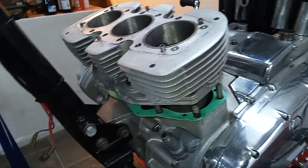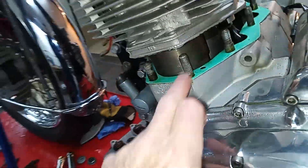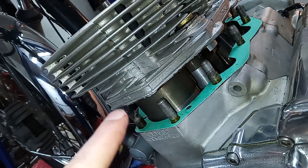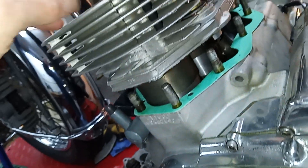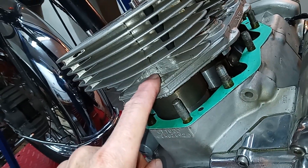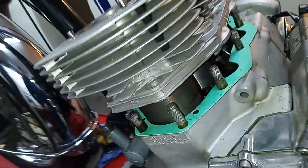Now the barrels are on, what we don't do is tap them fully home, because these studs are so long they'll go up and virtually touch the top and you won't be able to get the nut on that goes on that stud. So we're just going to tap them on to the studs just enough that the studs are showing enough to get the nut on, and then tap them down fully.